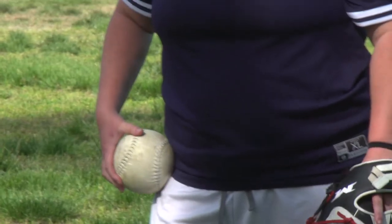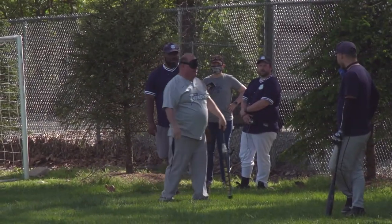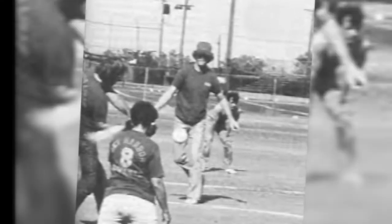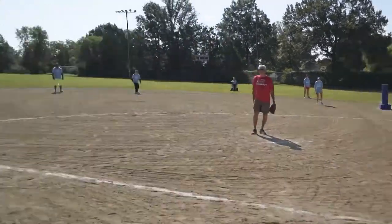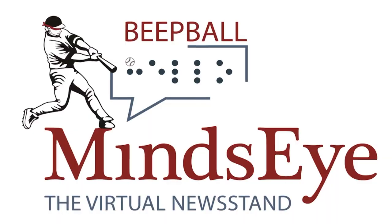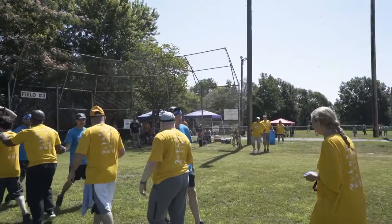And until 1964, there was nothing like it. The first beeping softball was invented by telephone engineer Charlie Fairbanks in an effort to include people with visual impairments in recreational sports. The first beep baseball World Series tournament was held in 1975, and in 1976 the National Beep Baseball Association was formed in Chicago. In St. Louis, Mind's Eye Radio has been hosting recreational beep baseball tournaments as a fundraiser for the past 11 years.